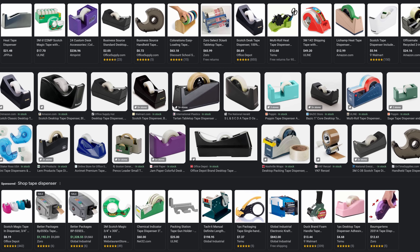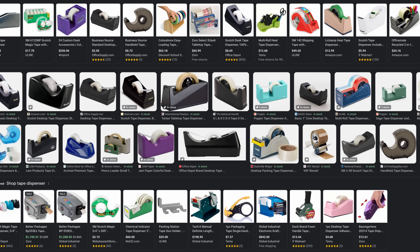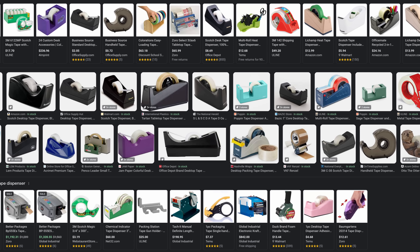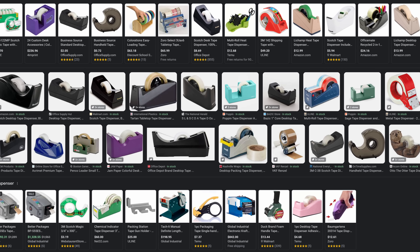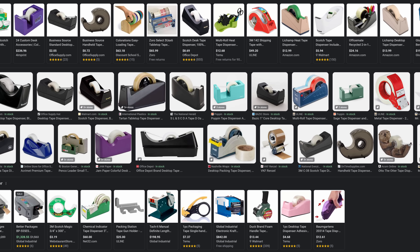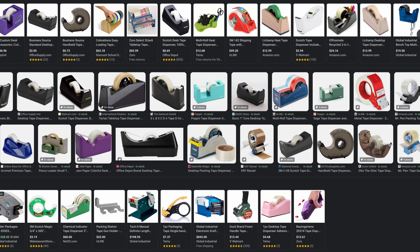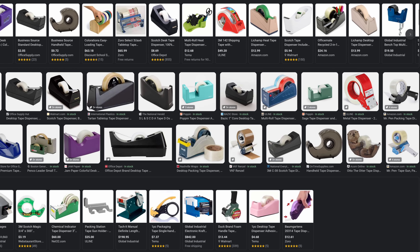Well, think about a tape dispenser for a moment. A tape dispenser is a jig or a fixture. Think about it — someone thought, 'I'm just really tired of finding the end of the tape on a roll. If only I could make something to keep the tape end from rolling back up every time a piece is cut off, and if I could also integrate a way to cut the tape conveniently, that would be great.' A tape dispenser is a jig that saves a tiny amount of time over and over and over again.